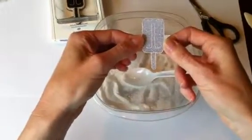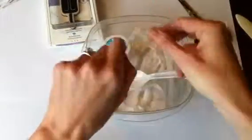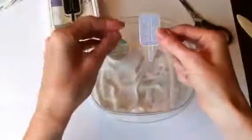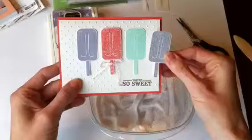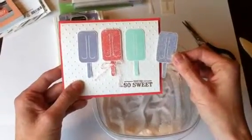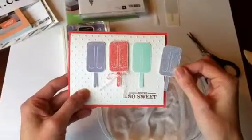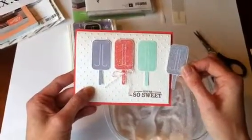Isn't that the cutest? It's so easy, so quick, no mess. I love it. And that's all you do — then you just adhere that to the card and you are all done. You've got it all glittery and very cute. If you'd like more details, you can find them at my website at stampntx.com.